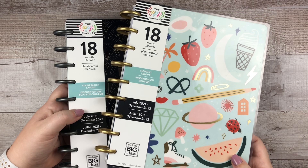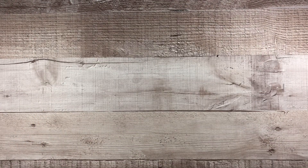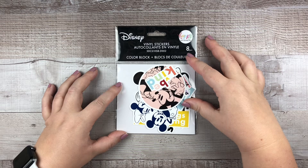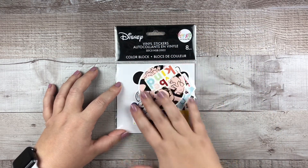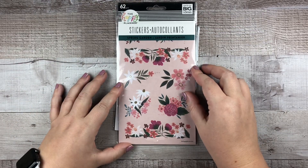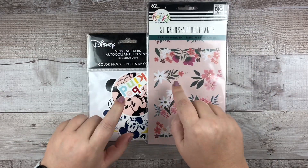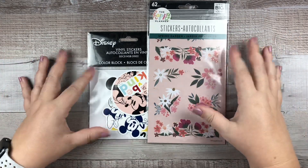Let's transition over to miscellaneous stickums, stickies, and accessories. I picked up the vinyl stickers — color block vinyl stickers — and I'll pull these out and do a full show in another video. I also picked up these spring garden stickers; there are five sheets in here. Both of these were exclusive to Joann's and they had a sale, so I just had to.